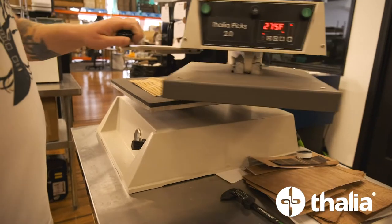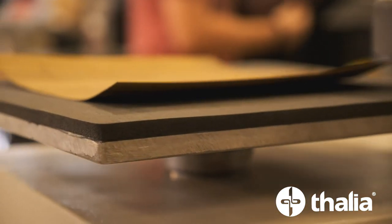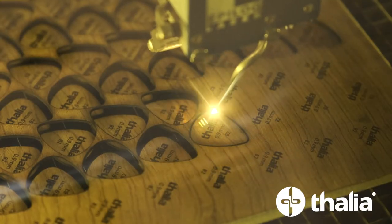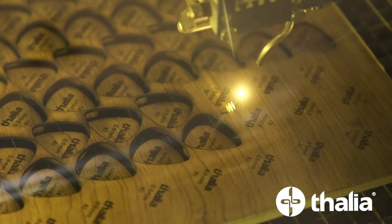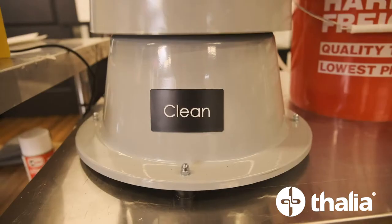Our new and improved wood guitar picks are made in-house with a specially designed press that fuses the wood layers together. We then cut the picks out with a laser and then transform the edge and texture through a 24-hour tumbling, cleaning, and polishing sequence.